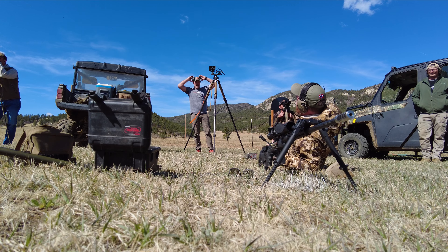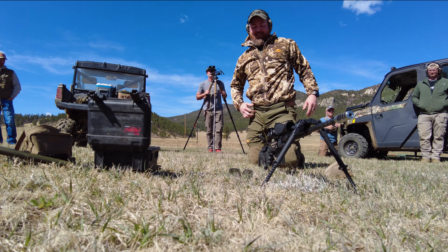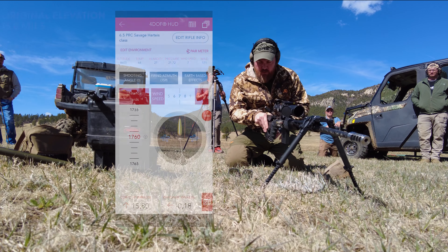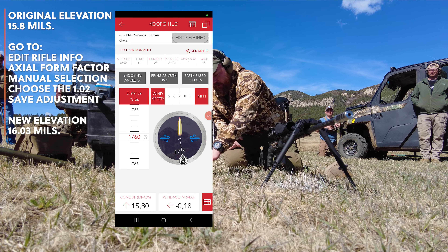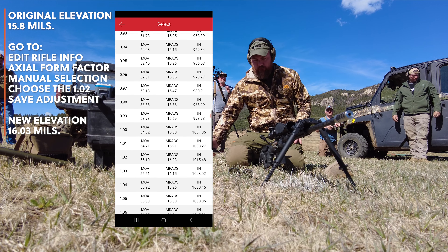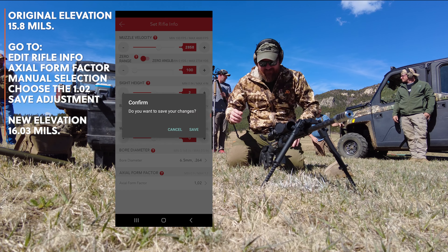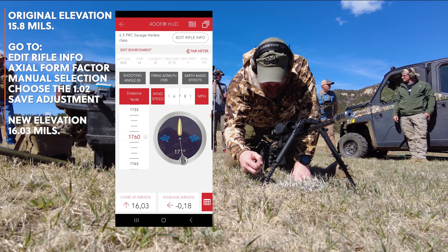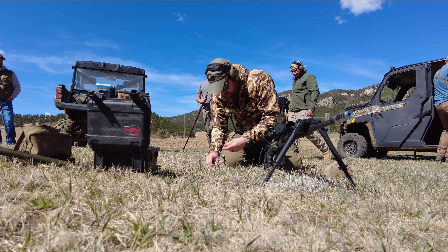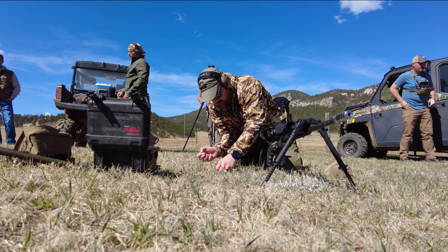Shooting this far with the 6.5 PRC is quite a stretch. There's a lot of stuff that happens between leaving the barrel and hitting the target. Every time you do a long shot like this, it's important to verify the trajectory. In this case I needed to go into the 4DOF app and adjust it for the form factor. I ended up at 16 mils of adjustment — my initial dope was 15.8 — a small correction, but it's important to capture this data.